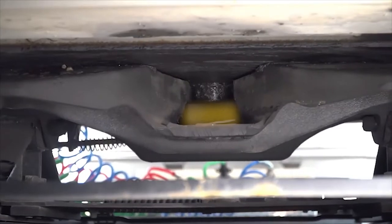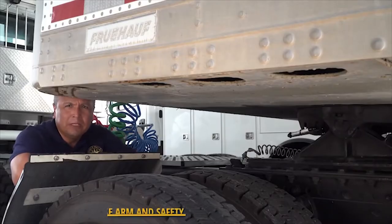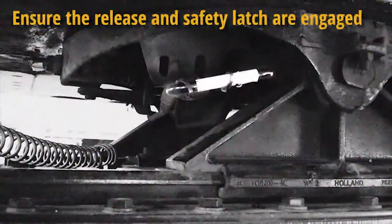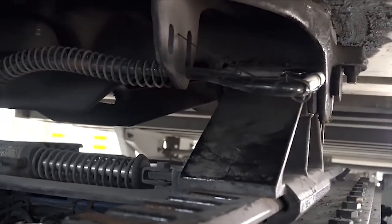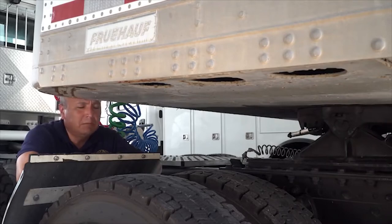Confirm that the fifth-wheel locking jaws or lever is properly placed on the kingpin. The release arm has to be engaged with the locking jaws closed completely around the kingpin. The release must be checked to ensure it is in the proper position. If it has a safety latch, it must be in place.